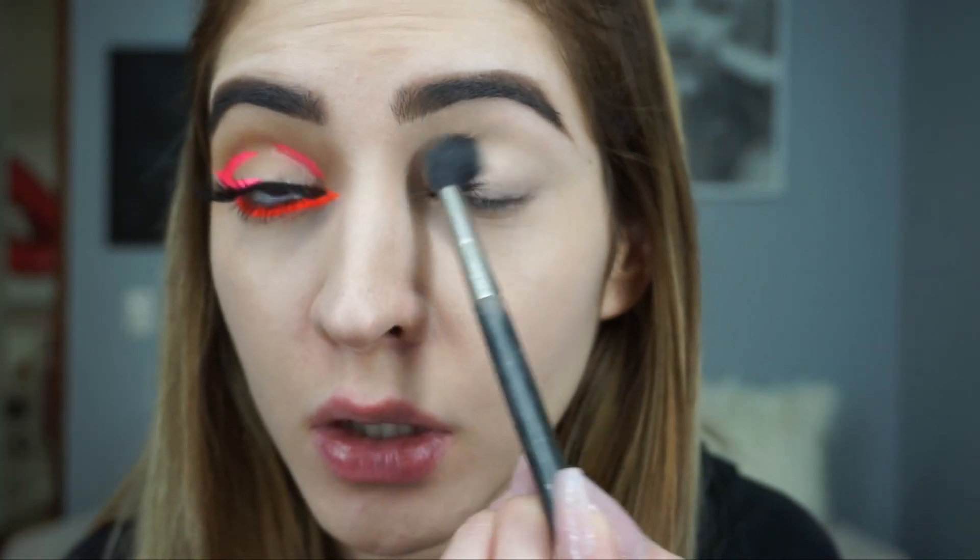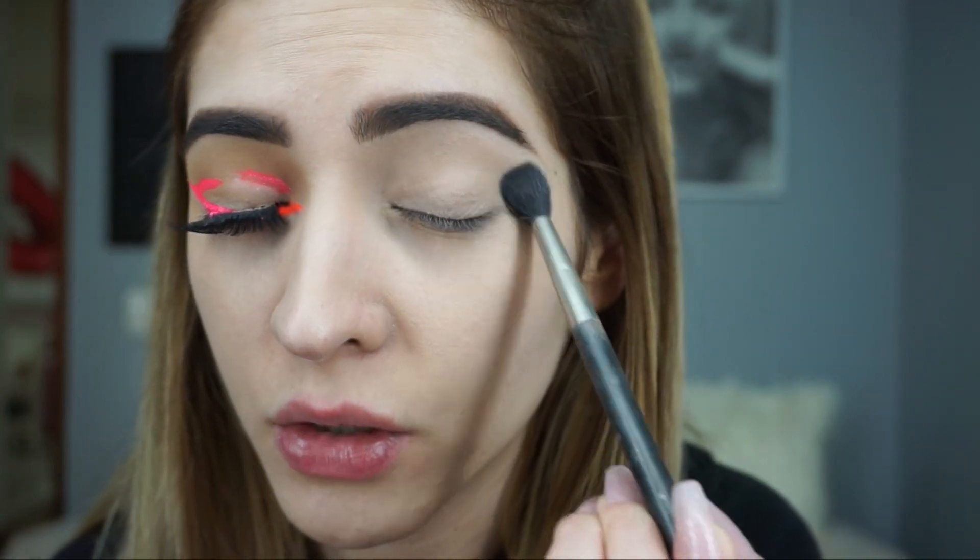I already did this eye so we'll start with this one. I'll zoom in so we can see each other better. First of all, I'm gonna prime my lid — I'm using the NARS concealer. Then I'm gonna set my concealer with the Jeffree Star powder. This smells so delicious, like you have no idea — it makes me wanna eat it. I'm setting it because we're not gonna use a lot of shadows, so I don't want the concealer to crease.